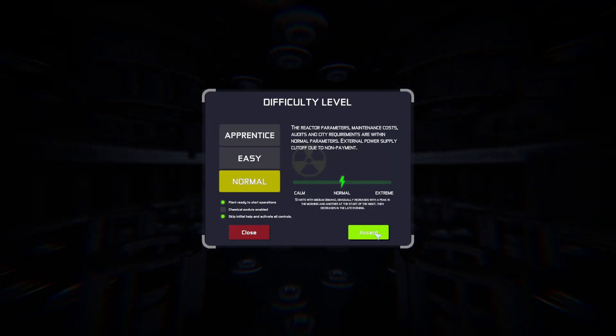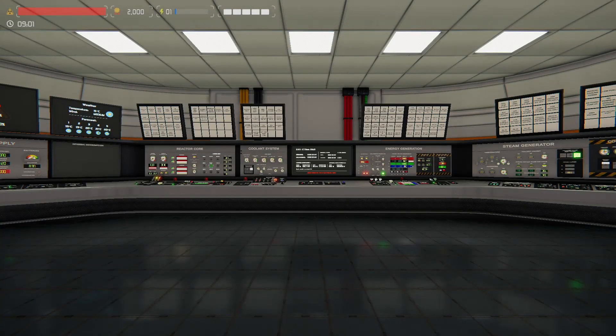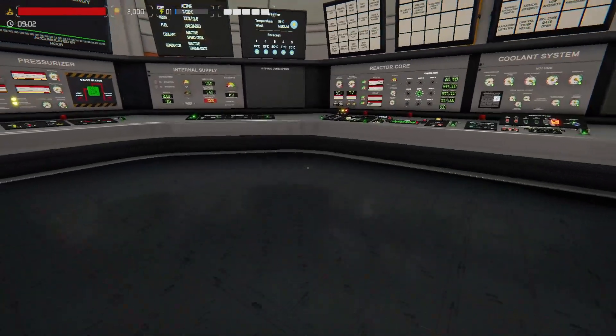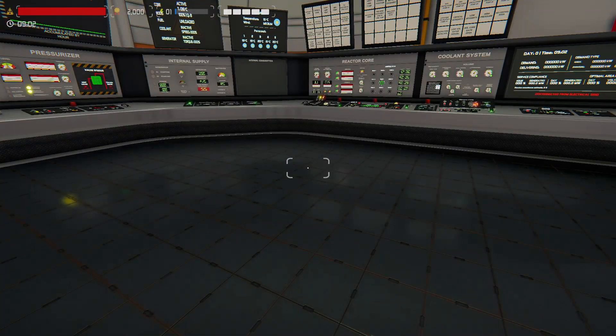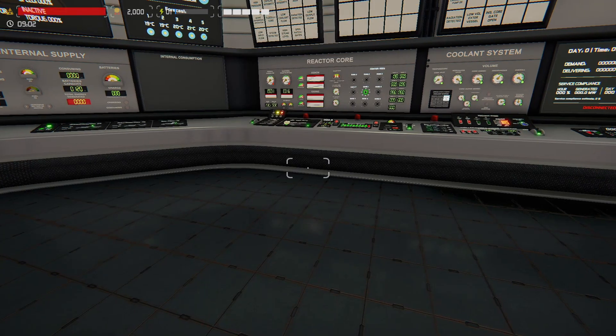I'm going to do a little skipping around in the video just to keep it from being too long. I'm starting with the consoles already on and activated. This is version 2.2 patch 176. I'm doing a new game and I don't need to start up for what I'm going to show you.